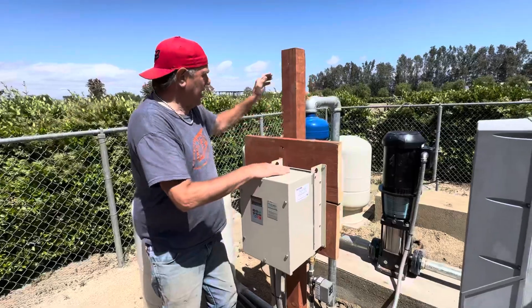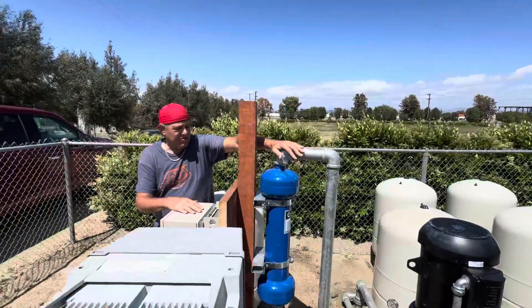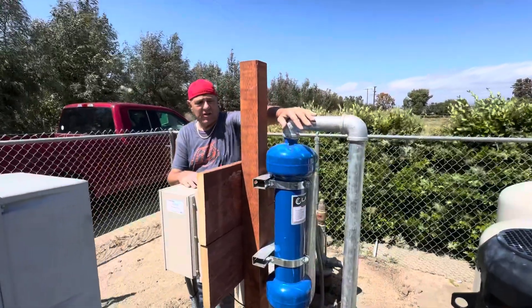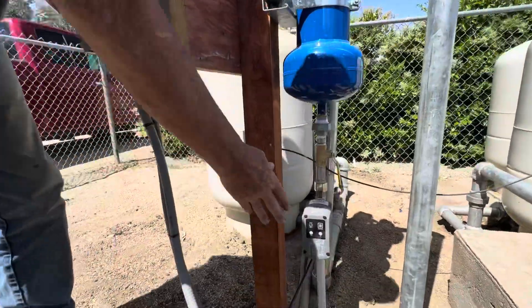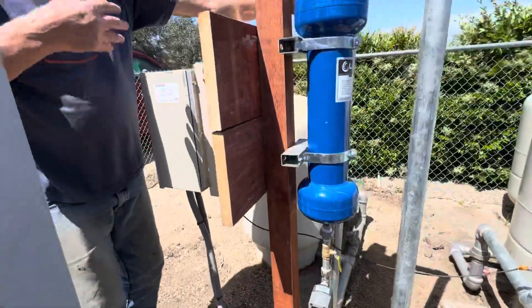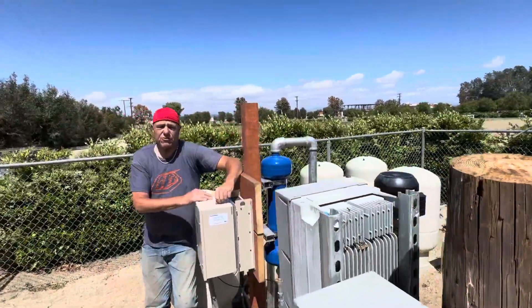We also added a Laco sand filter because for some reason now we've got a lot of sand in the water well. We've got a Laco sand system with an auto purge here which constantly continues cleaning the system throughout the day.